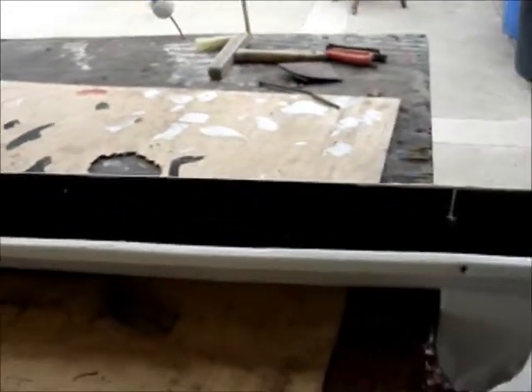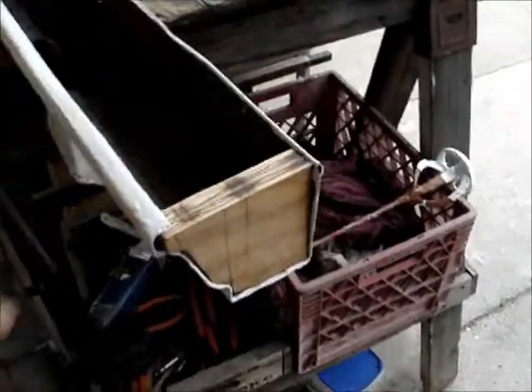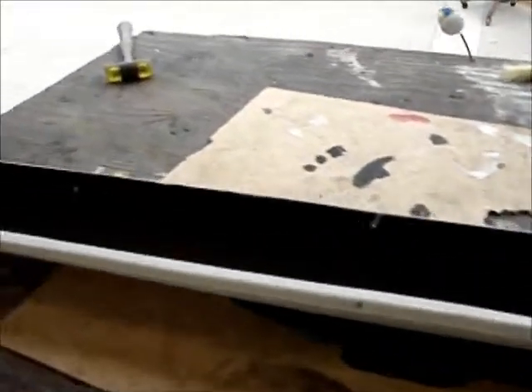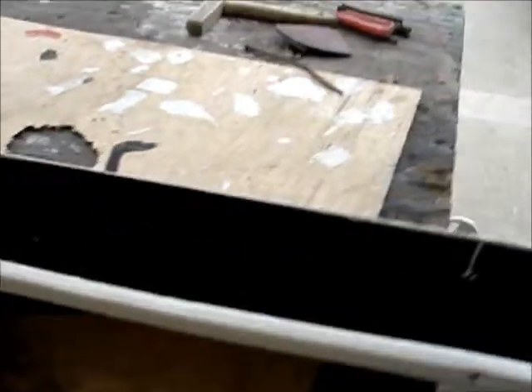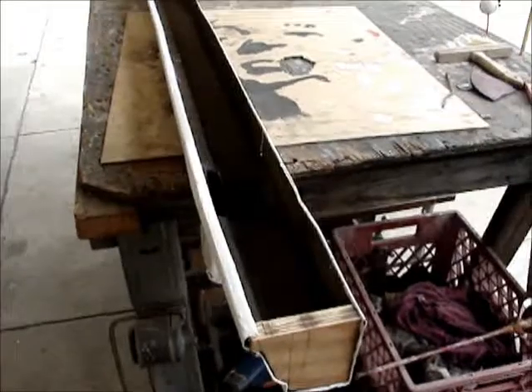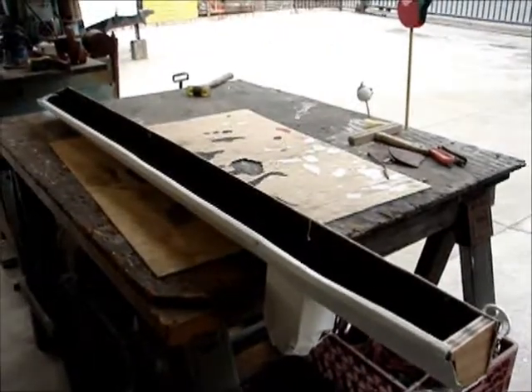Hey Ren here with an update about these rain gutters. Now if you look at the end of this one, I capped it off with a piece of wood, and later on I'm just going to put a couple screws just to hold it in place. What I'm going to do is turn this into a planter and hang it underneath my kitchen window. I'll show you step by step. All I have to do now is figure out some hangers, and I'll give you an update as soon as I figure that out.